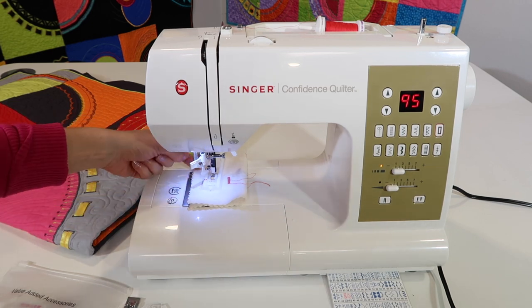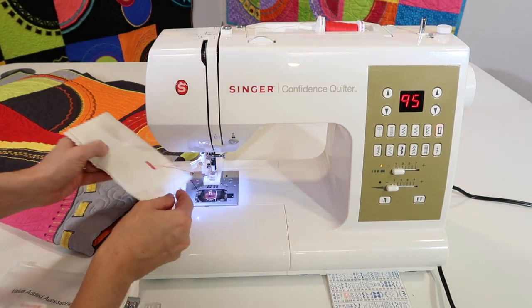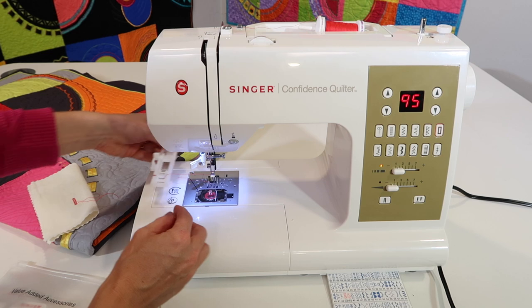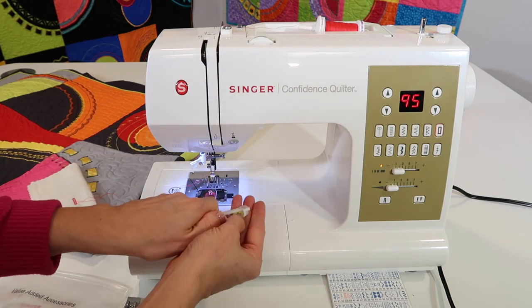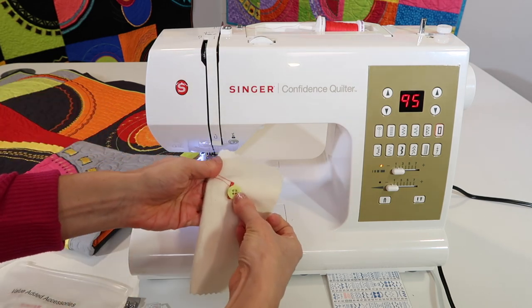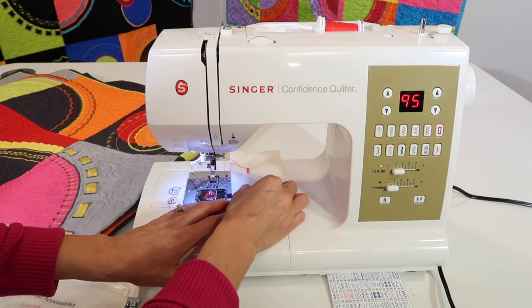I mentioned buttonholes were the last thing we did, so I'm going to slide the little lever up that was doing the size that we needed, and then I'm going to take the buttonhole foot off. The button we were doing is actually what I have in the foot, so it knew what size to do that buttonhole for. See how perfect it turned out? But now I want to actually stitch it down.